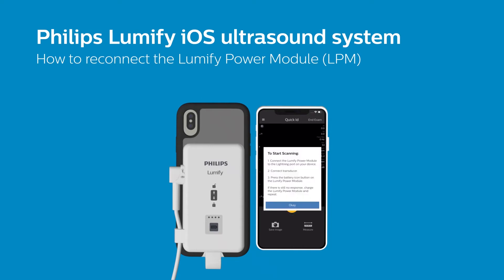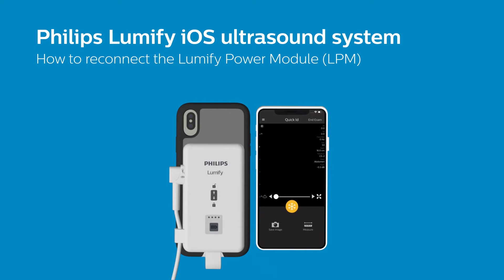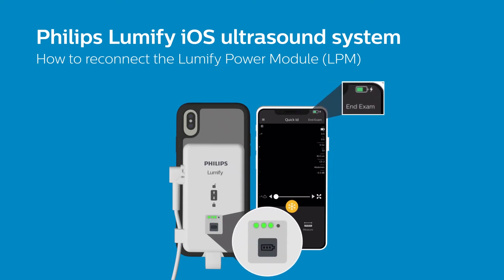To reconnect, first make sure that you are using either the rigid connector or flexible cable included with your purchase to attach the LPM to the lightning port of your iOS device. Then press the battery icon button on your LPM to initiate the reconnection process.